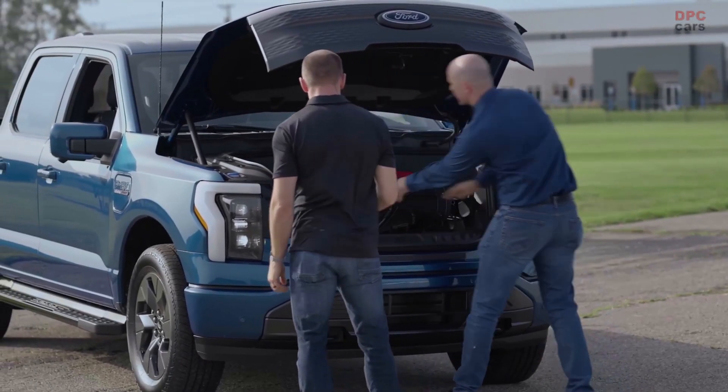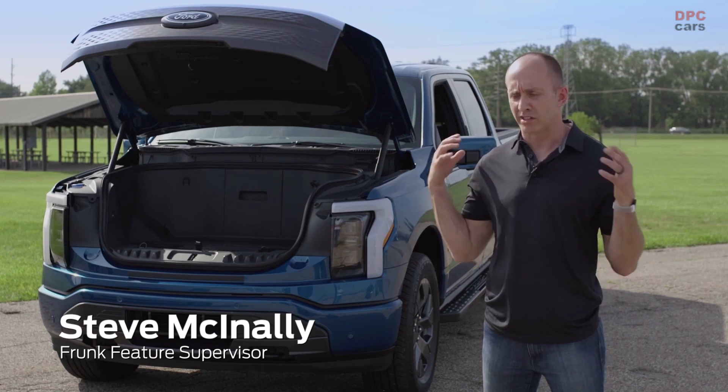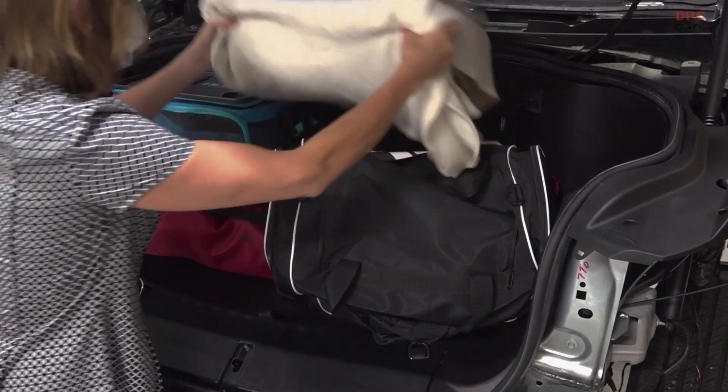The fact that you can put two full-size golf clubs in here, and being able to put all your stuff in here when you have a full crew inside the cab, takes the whole vehicle to another level.